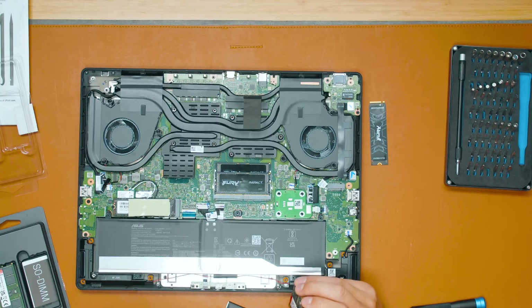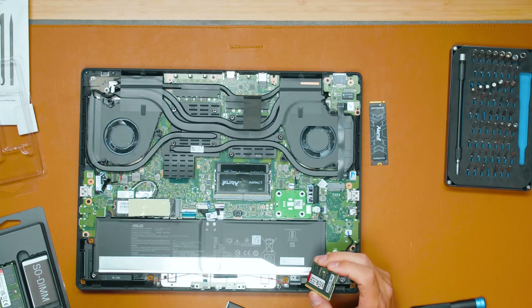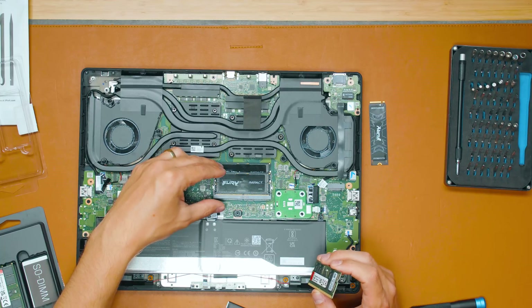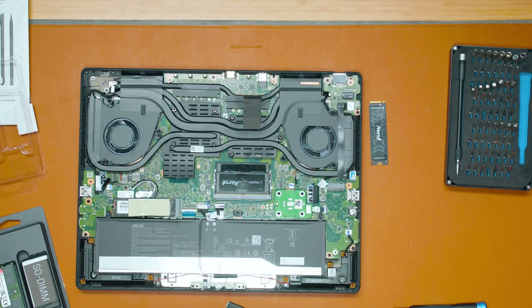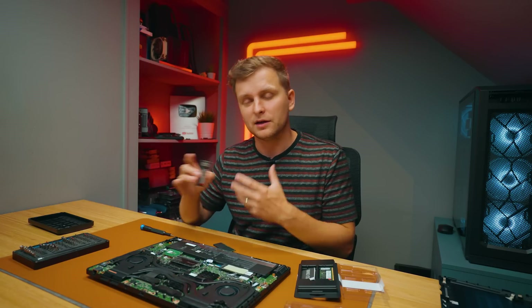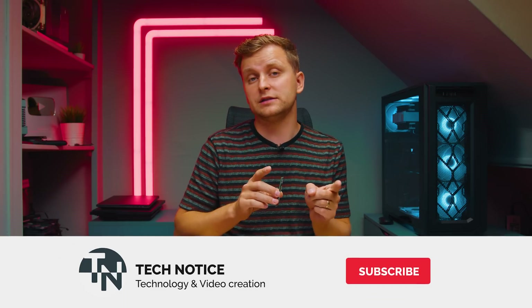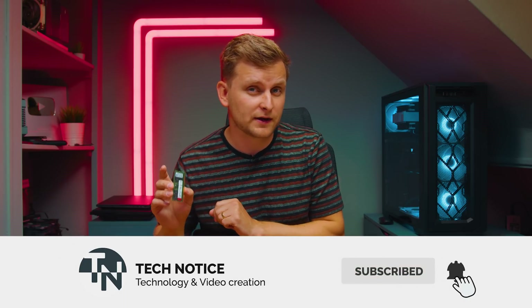With this laptop, Asus really wants you to upgrade it because they haven't filled it with two 16-gigabyte sticks — they give you 32 gigabytes on a single stick. But it actually runs at half the speed because RAM is dual channel, and if you don't have RAM in the secondary slot, it only runs at about half the speed and is not as fast or snappy. If you want to know the actual difference between 32 and 64 gigabytes of RAM, stick around — that video is coming very soon.